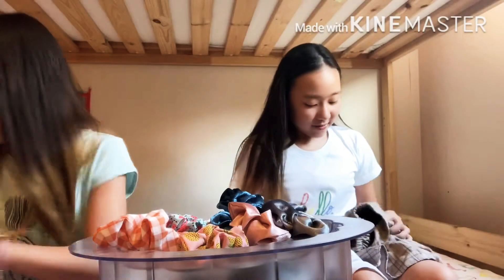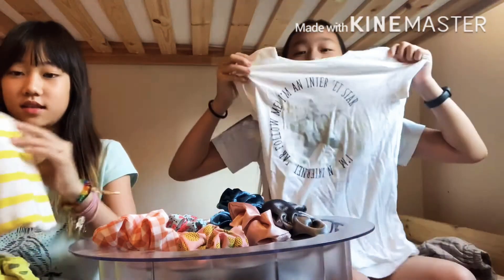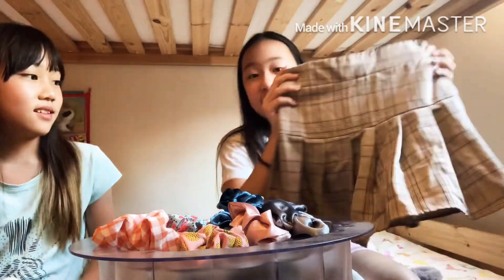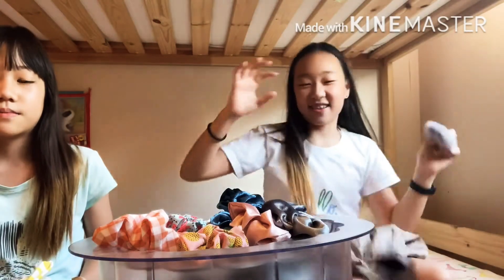So guys, we got our outfit, and this one — I don't know if this will match or not, but I got this white shirt and this kind of gray one. So maybe it will work together. It will work together.